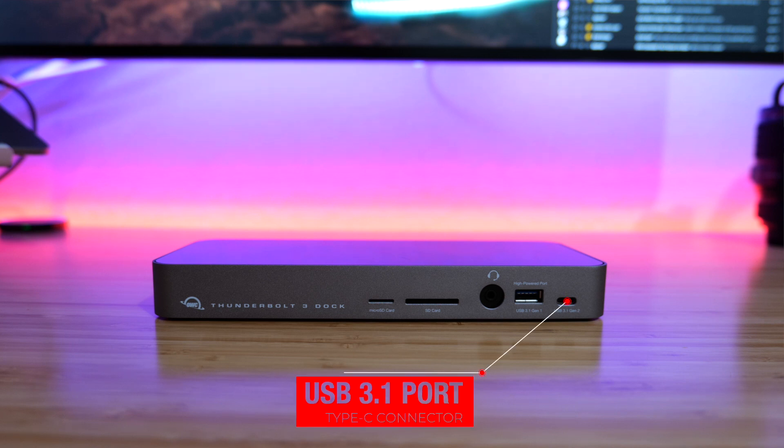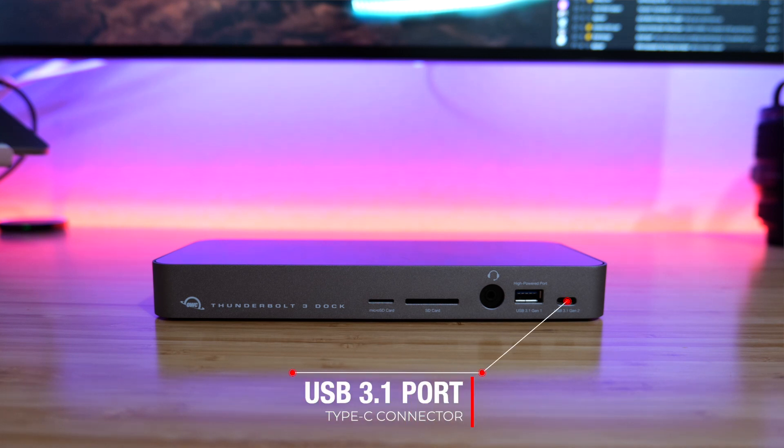And next to that, we have a USB Type-C port — this is not a Thunderbolt port. You can connect compatible USB devices via the Type-C connector, charge up devices with it, and connect things to it as well. So that is a USB Type-C on the front; it is not Thunderbolt.